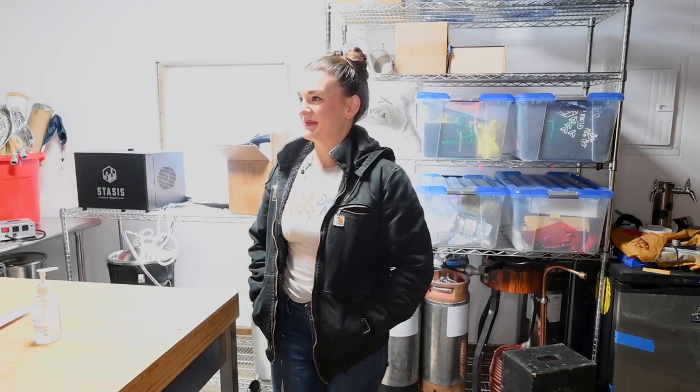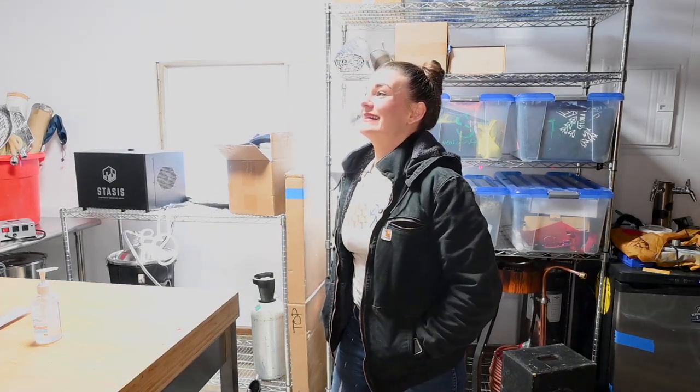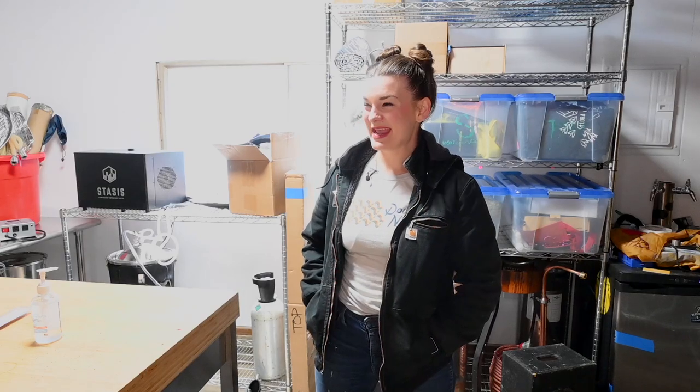We bought the cat lady — slash probably a hoarder's — house of the neighborhood, and that meant that there were stray cats living in the garage for the two years that it was vacant. And if you've ever smelled old cat pee, you know you don't want it in your beer. So we had to rip out all the cabinets, everything, paneling.